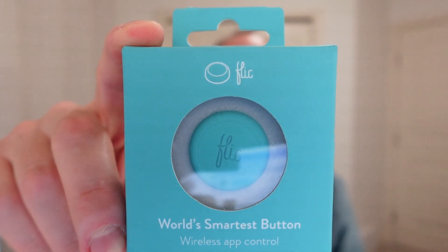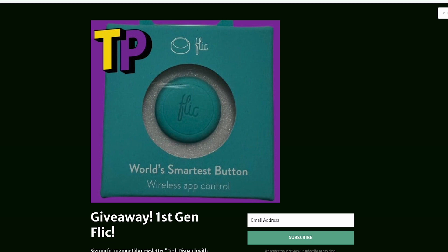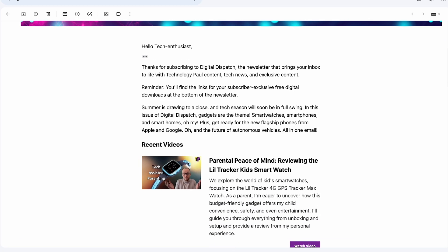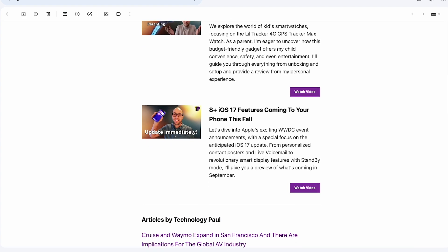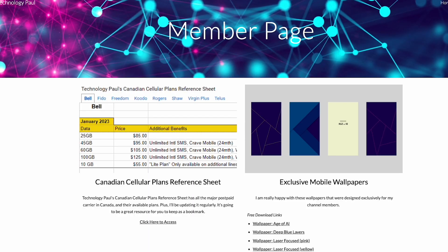Shortcut Labs also sent me a first generation collector's edition of the original Flick button, which is unopened and in mint condition — and I'm going to give it away. I'll ship anywhere in the world, so feel free to enter. All you have to do is sign up for my monthly newsletter, Digital Dispatch Monthly with Technology Paul, by September 30th, and you'll automatically be entered to win. I'll draw a random name at the beginning of October and reach out by email for shipping details. In my newsletter, I share additional thoughts, ideas, and tips that didn't make it into my videos on tech topics including new smartphones, home automation, subscriptions, and gaming. Plus, I share exclusive content only available to email subscribers — like my cellular plans in Canada reference sheet and free wallpapers.